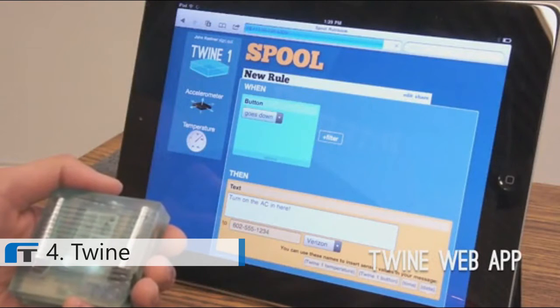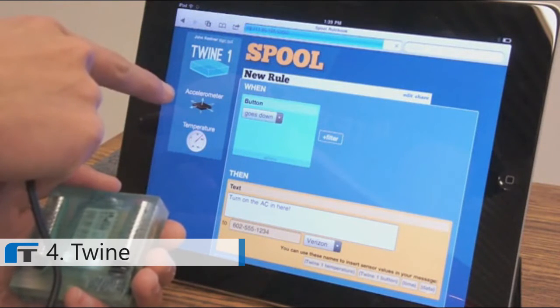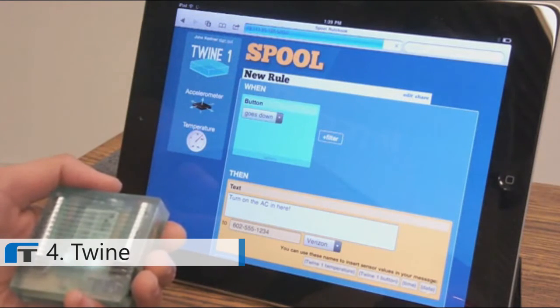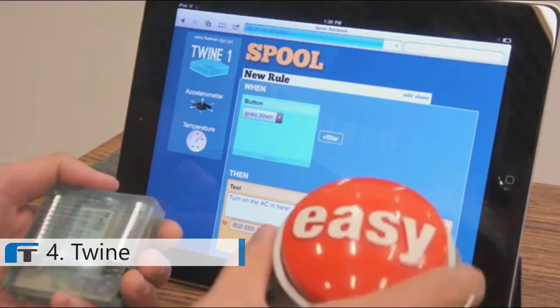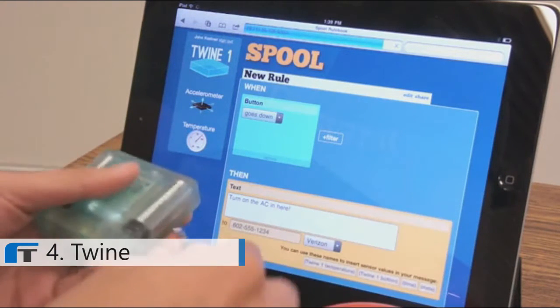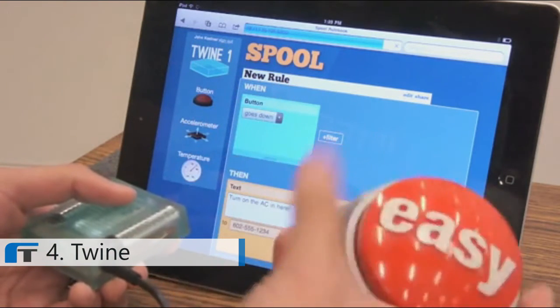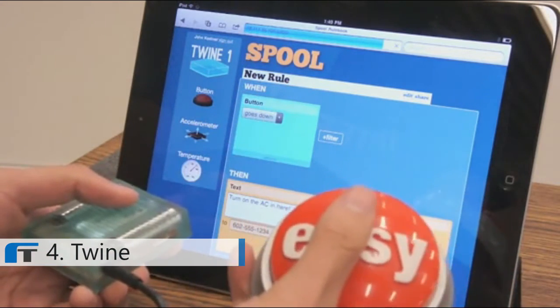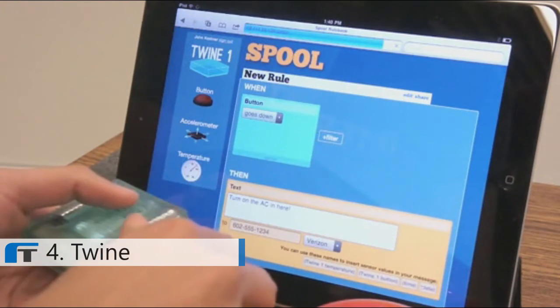This is the web app that lets you tell Twine what to do. It's tightly integrated with the hardware, so you can see your Twine shows up, along with the built-in accelerometer and temperature sensors. Now, if you want to plug in an external sensor like this easy button, you just take your Twine, plug it in like this. The button shows up immediately, and even cooler, it's live — so you can see your sensors responding to stimuli.